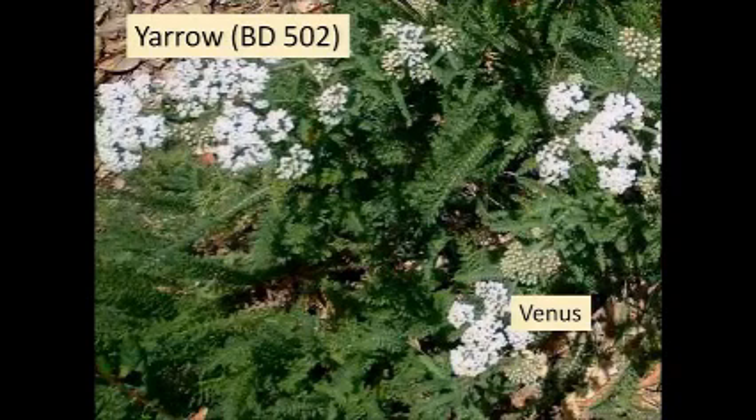In biodynamics there are several herbal preparations. These are made by taking the essential character of the plant, such as its flowers, and encasing that in an animal sheath. The horn is an animal sheath with a certain function in the physiology of the cow. The bladder is also an animal sheath, but it has almost the opposite effect to the horn.